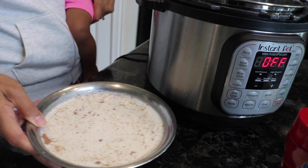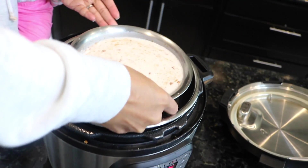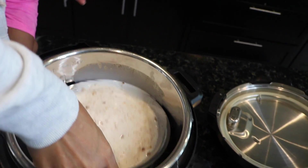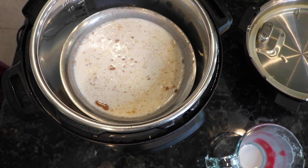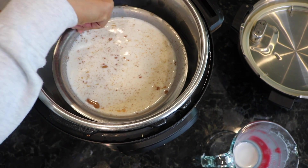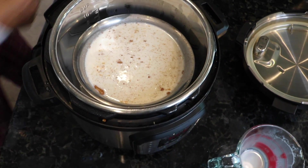That's good to go and then we're just gonna put this in the Instant Pot. Be careful when you put it in — some of it may spill at the bottom and that's okay, it just doesn't want to get stuck at the bottom. My pot is improvised — if you have an Instant Pot pot-in-pot accessory then you're more than welcome to use that.